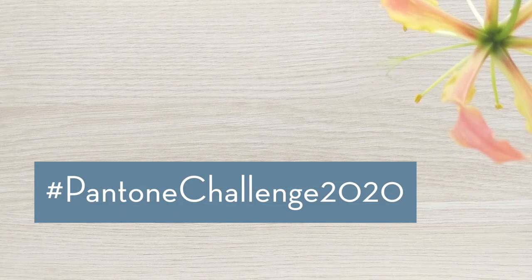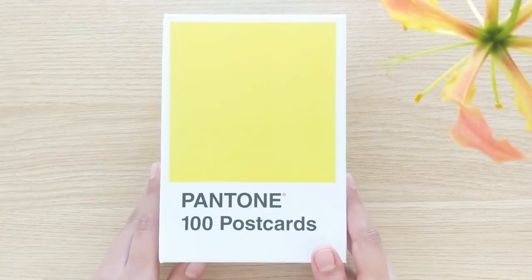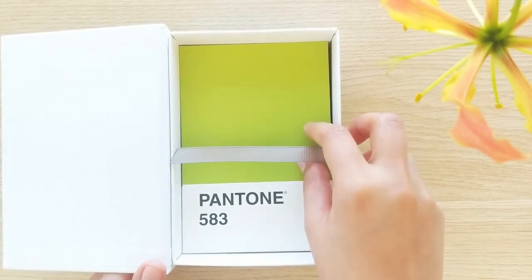Hi everyone! We are at the end of another mini project. This time it's the Pantone challenge for 2020, created by Big Blue Tank. Links to their work will be in the description below — definitely go check them out.